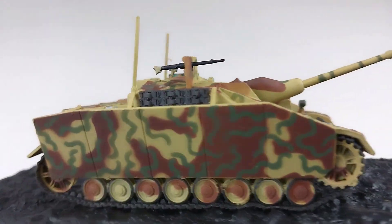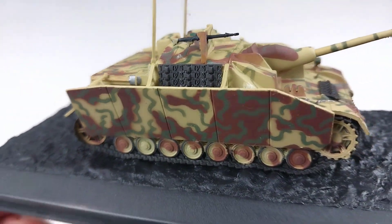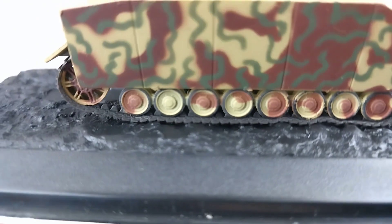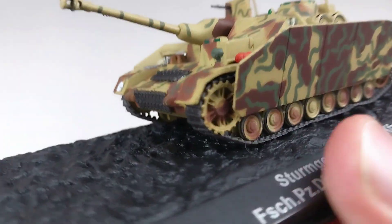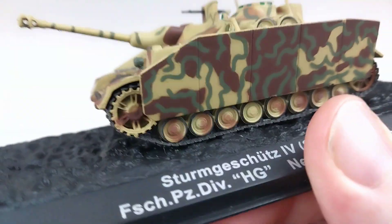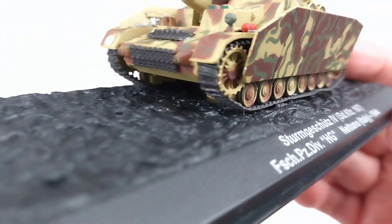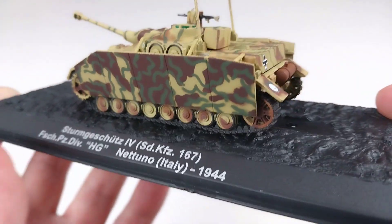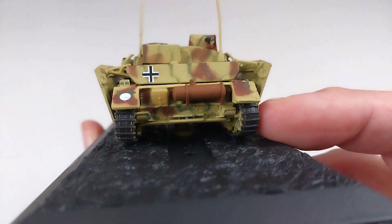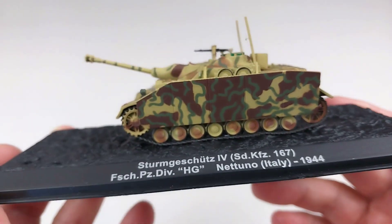It does have some beautiful machine gun details there, and the usual track details as well. They seem pretty well put on. They're most likely a little bit flexible, though it's hard to tell with the side skirt in the way. No doubt it's similar to the normal tracks on these DeAgostini models — they have a little flex to them, similar to what you'd get on a 1/72nd scale model.